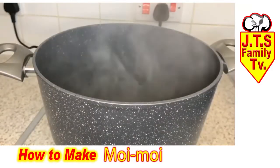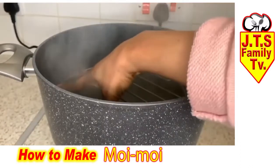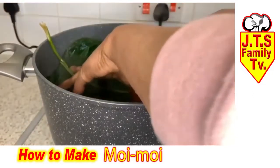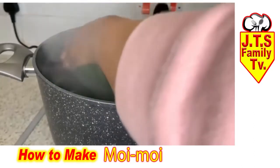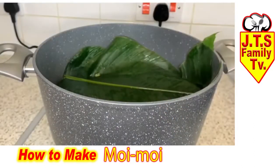Now I'm going to start cooking the moin moin. I just put this in to stop the water from entering inside the moin moin — whatever suits you is fine. Now I'm just going to start putting in the moin moin.